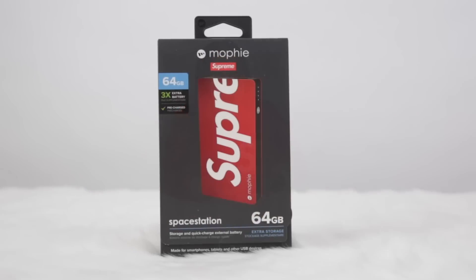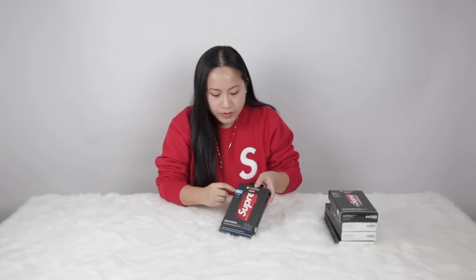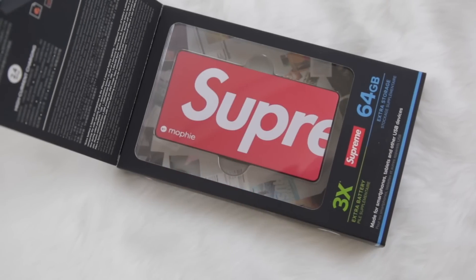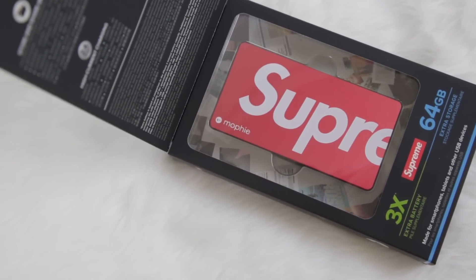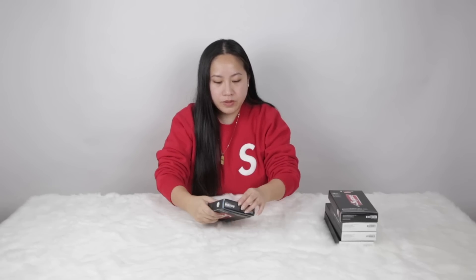This second one is the Space Station. This released in 2015 and this is the most expensive one — I think it's like $200-something — because besides the extra battery it also has 64 gig storage, so you can transfer your photos or videos out from your phone. Let's open this.